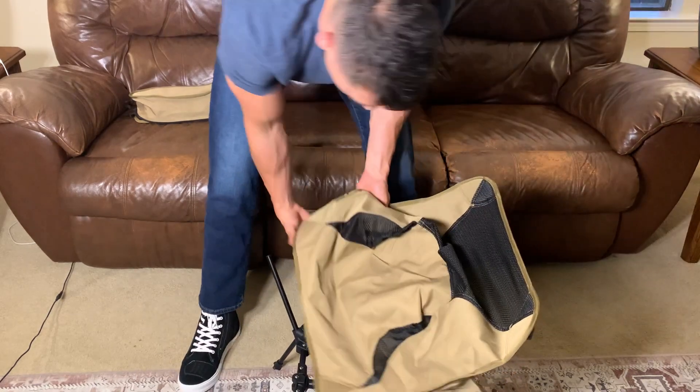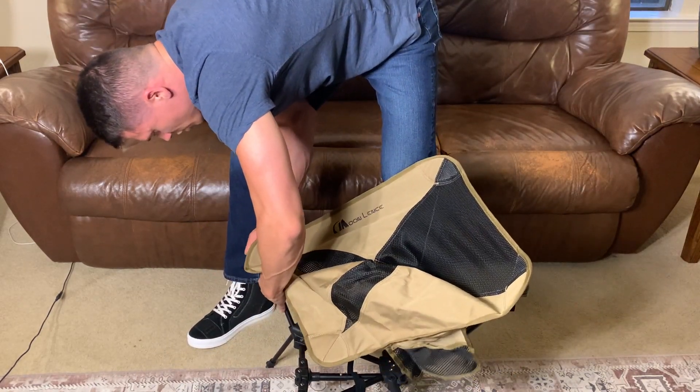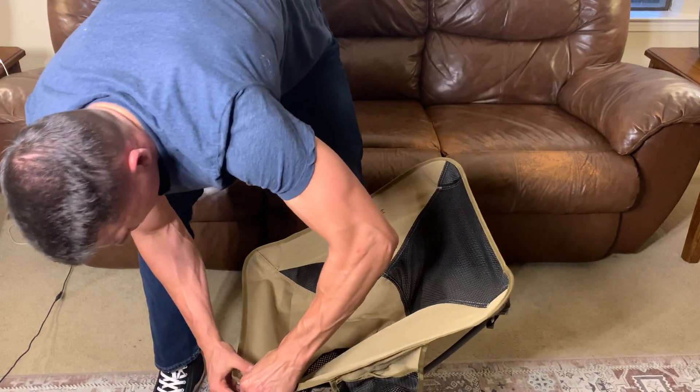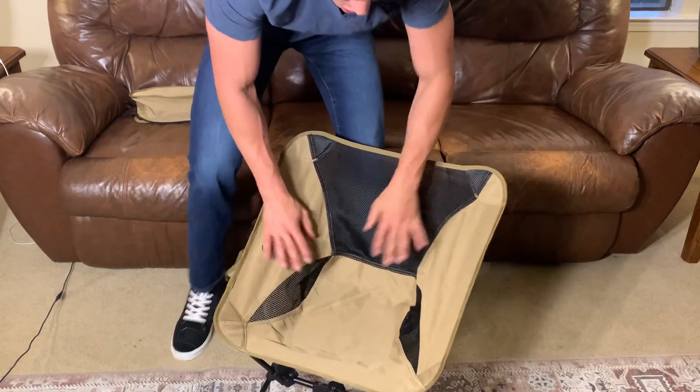Let's see what else we have. Attach this one down here, and you do have to stretch the bottom part just a little bit to get it in. This last one — the fourth one that you do — is the hardest. It's not terrible, but it just takes a little bit of effort there, and there is your chair.